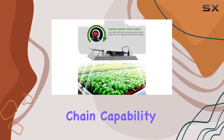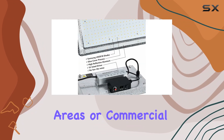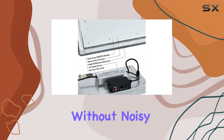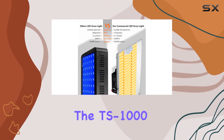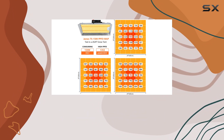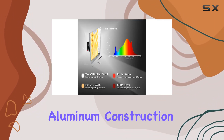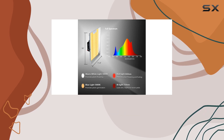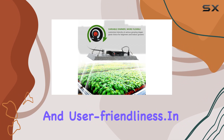Plus, with daisy chain capability for up to 14 lights, it's scalable for larger growing areas or commercial setups. Constructed without noisy fans and featuring a high-safety UL-listed driver, the TS 1000 ensures durability and peace of mind.